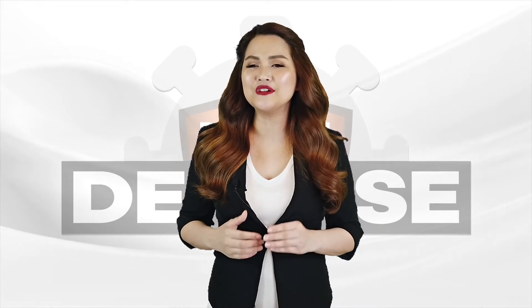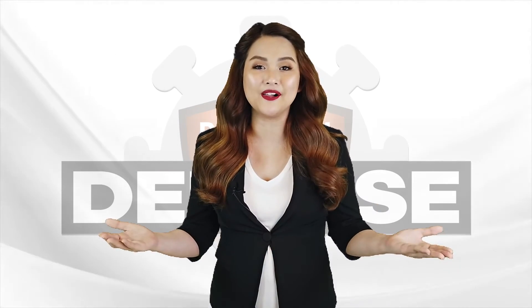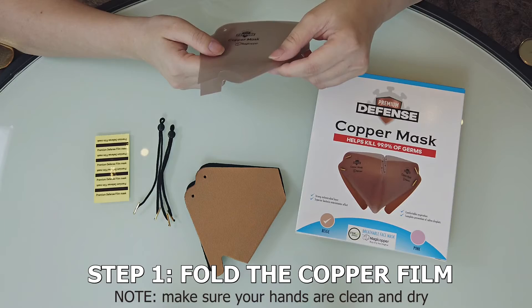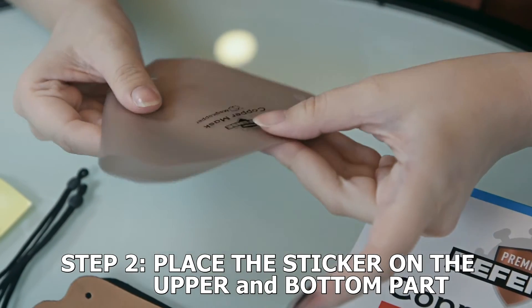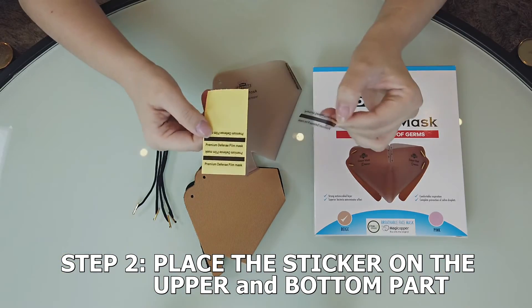How do you assemble the Premium Defense Copper Mask? It's simple — just follow these steps. First, fold the copper film. Second, place the sticker on the upper part and on the bottom part.